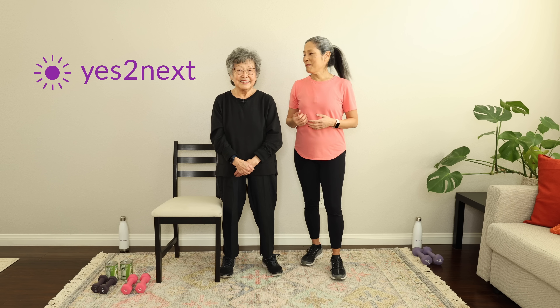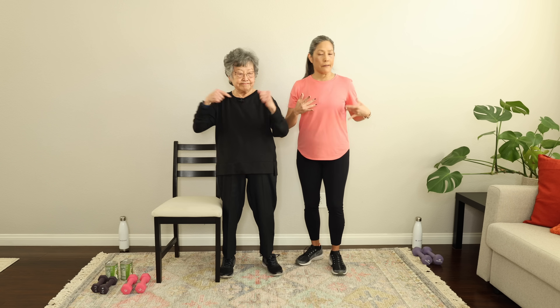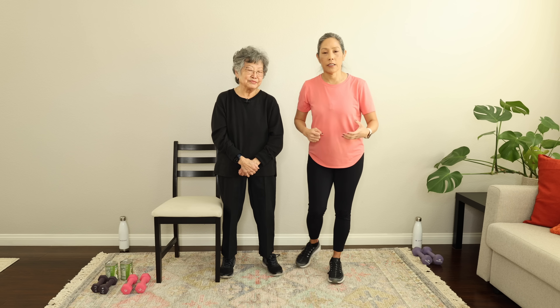Hey there, April of yes2next here with my mom, Aiko. Today we have a 10-minute walk and strength workout for you — four minutes of walking moves, which is going to be a great warm-up for the strength session, which is going to be about six minutes.